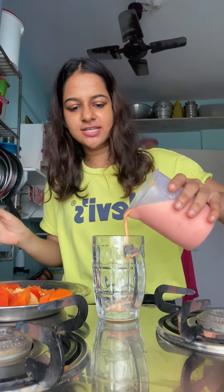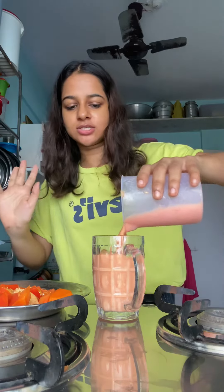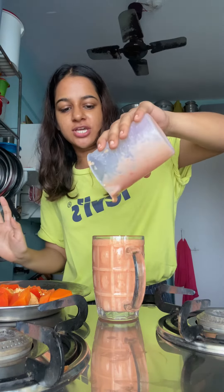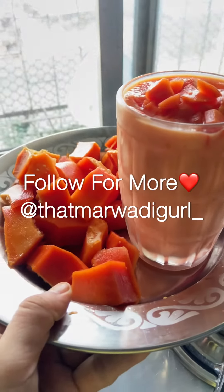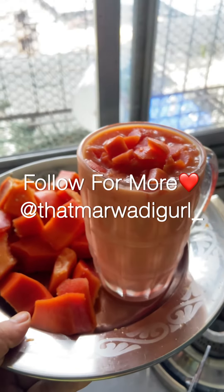I think it's a good shake. I'll drink it — if you like the shake, put it a little bit. I'll blend it a little so the pieces blend in. For more recipes like this, stay tuned. Bye-bye!